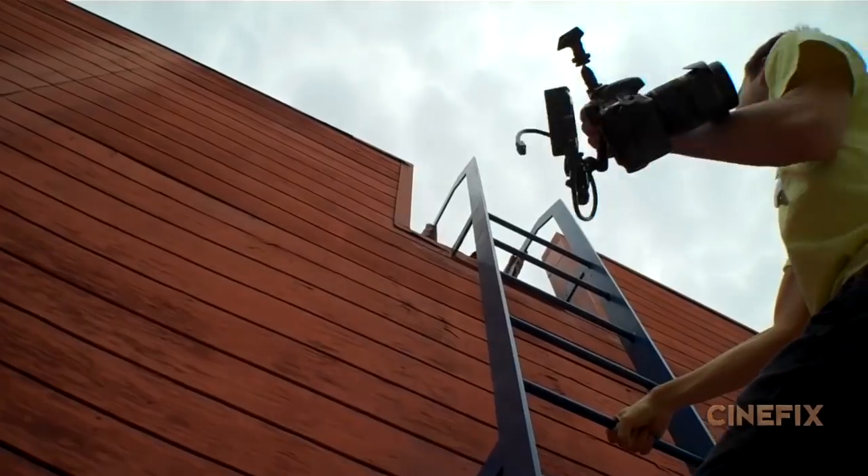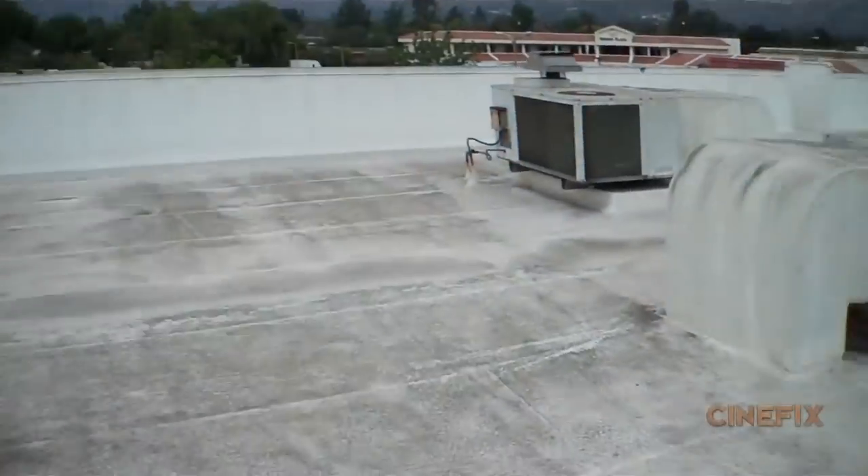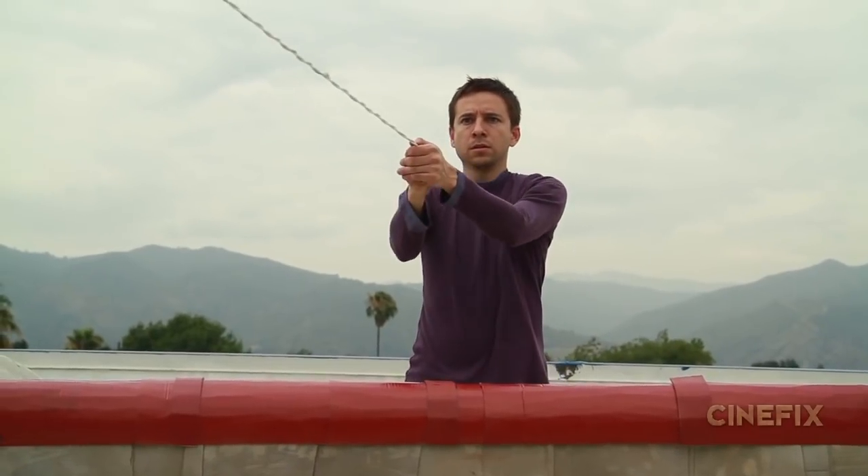For a lot of the live action shots, we went back to the rooftop where we shot our homemade Matrix. It's a great location — it's got some cool air conditioning ducts and there's mountains in the background, but don't pay attention to those.